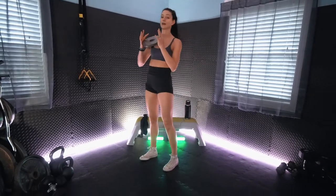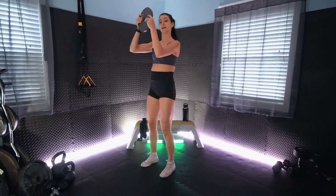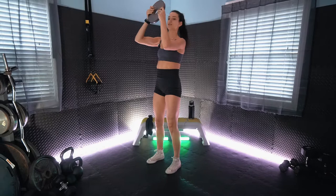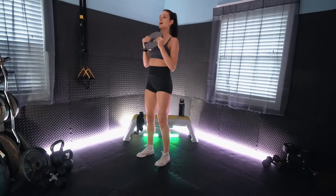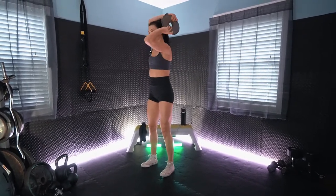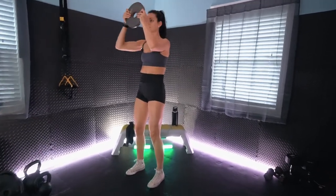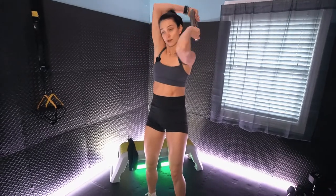Next we will keep holding our plates and we have alternating plate halos. That plate is going to go right in front of your eyes and we're going to circle it behind the head making a halo, then go to the opposite side. We want to keep those elbows nice and high the whole time. We'll give it a second — shake it out for the remainder of our rest. We want to make sure that the rib cage does not flare out here, so tuck the tailbone and make sure that the rib cage is stacked over top of your hips.